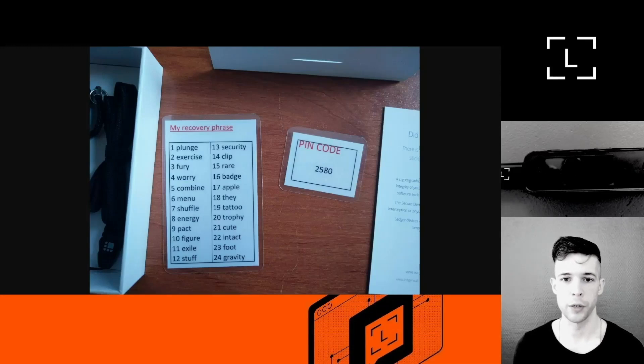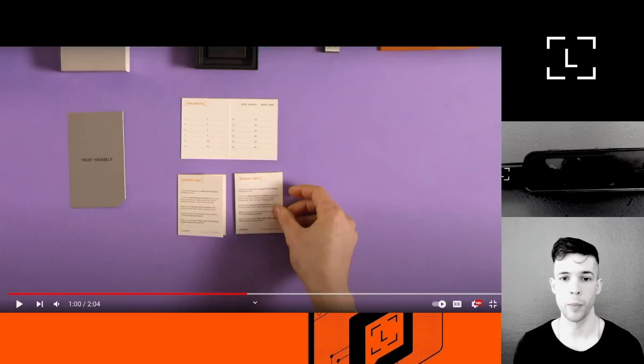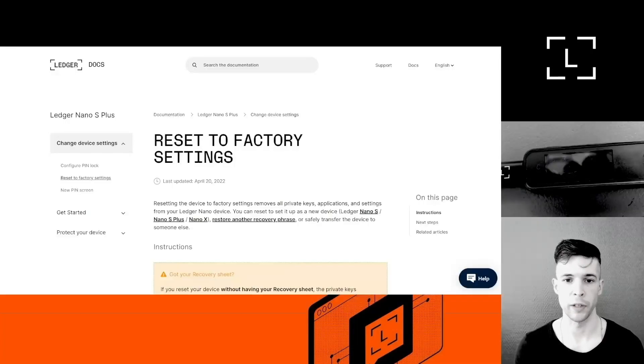If you find words on your recovery sheet, it may be because someone has already initialized the device, created a 24-word recovery phrase, and is now trying to trick you into using a preset device they have access to. If you find a PIN code and recovery phrase in your new Nano box, it means the device has been initialized by someone else — they want you to use that PIN and create accounts, but because they also have the recovery phrase they have access to the private keys and are waiting to steal your funds.